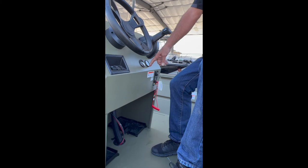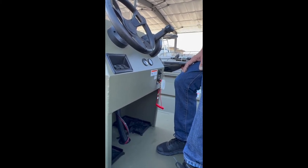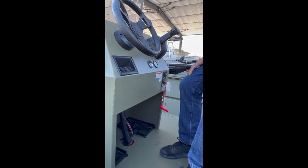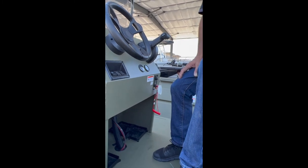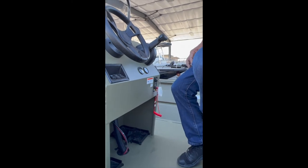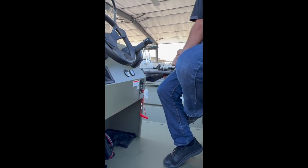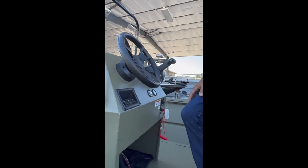To recap: that hour meter is tied to the key switch. So if the key switch is left on, it's going to click those hours. You want to make sure that when the key is engaged, you're running — otherwise you're piling up hours without the engine running. You're going to use the hour meter for the break-in procedure of the motor, and also to track the time frame for greasing the lower unit of the jet. It's a pretty important piece of equipment we added to the boat.